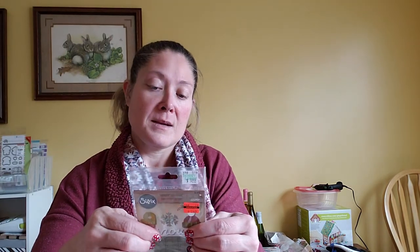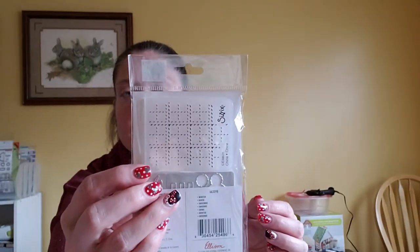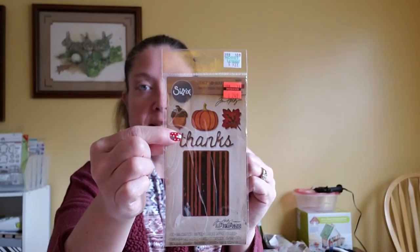Then I picked up some Sizzix dies — I'll show my favorite find at the very end from Hobby Lobby. This one is the Sizzix Sidekick Side Order Thinlits and Texture Fades — the one with the mitten, snowflake, hat, a word die that says 'Snow,' a little sweater, and a texture fade embossing folder. Then I picked up another in that collection: it says 'Thanks' and has an acorn, pumpkin, and leaf with a little wood panel embossing folder. These are great for making tags — those little embossing folders are amazing for tags.